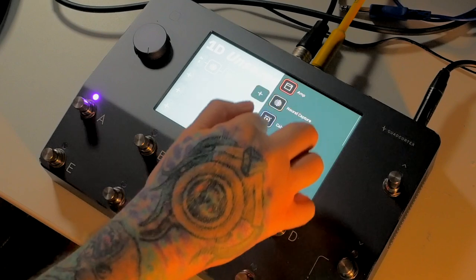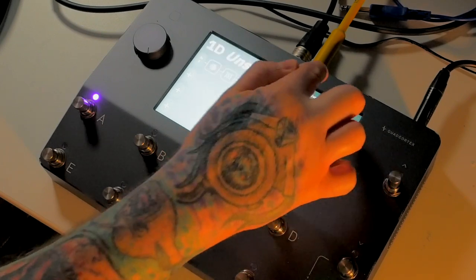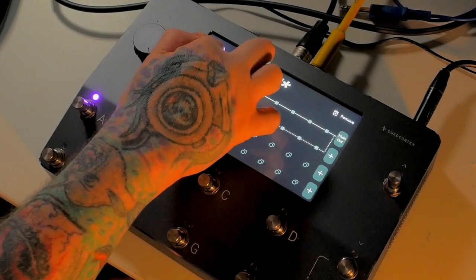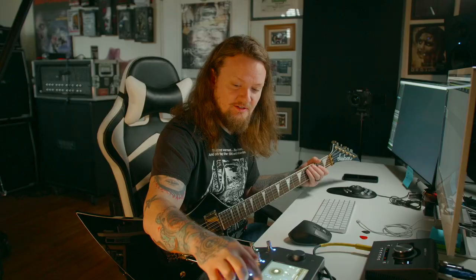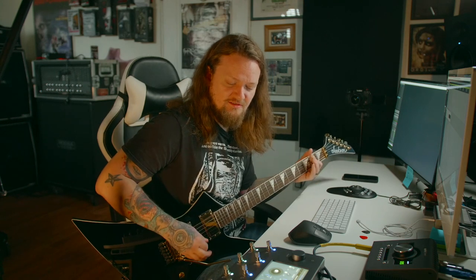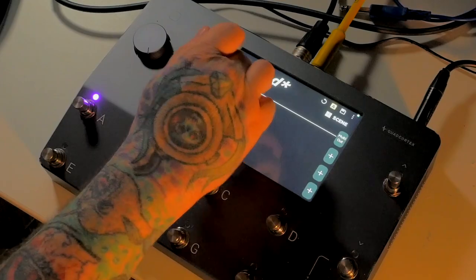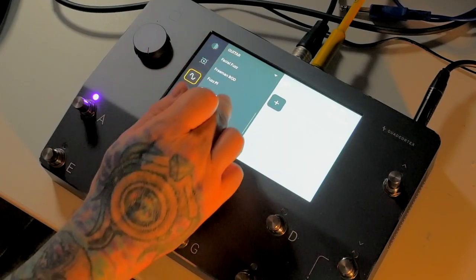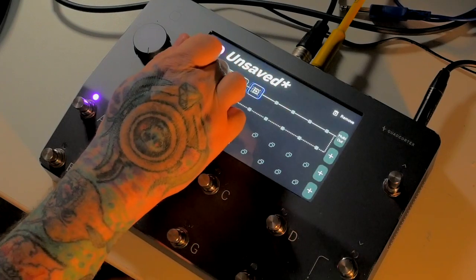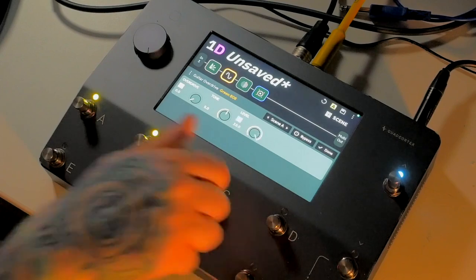Pretty cool. Let's go ahead and build a full signal chain here. Let's throw our adaptive gate up front. Of course we can go into the cabinet and adjust these microphones — sounds pretty good right there. Let's go ahead and boost this as well and see how that works with a plug-in. We're just gonna add in the normal green 808 drive and dial it in like that.